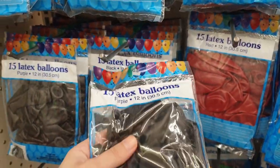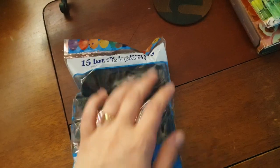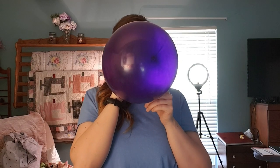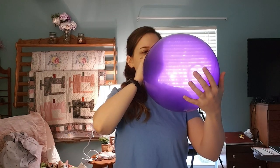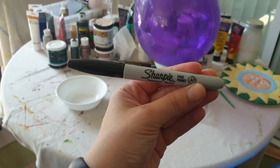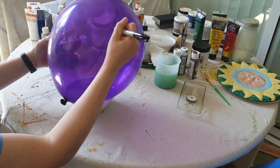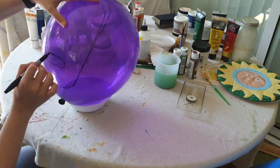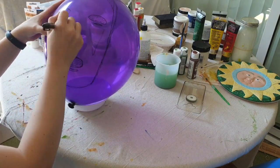I started out with some balloons. We're going to blow up three of them to use as molds for the paper mache parts of the costume. Two will be about the size of your head, and one should be about three times larger than your head. The larger one is the base for the mask. Using a Sharpie, I drew a rough sketch of the mask design directly on the balloon.